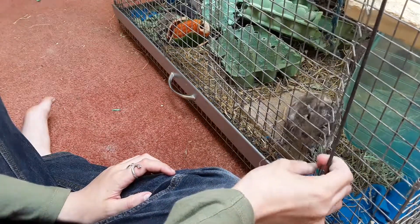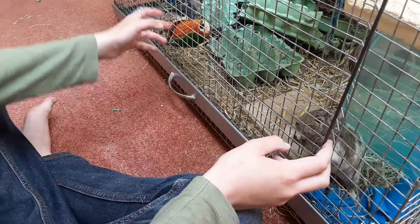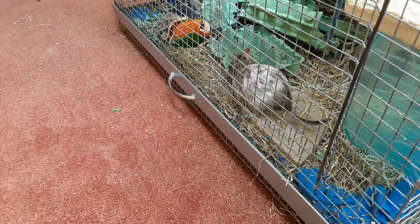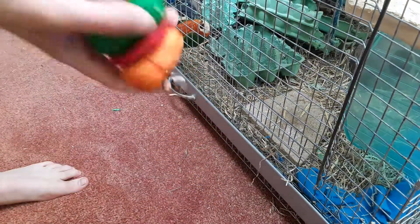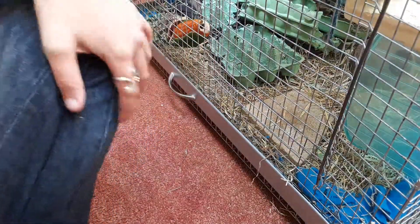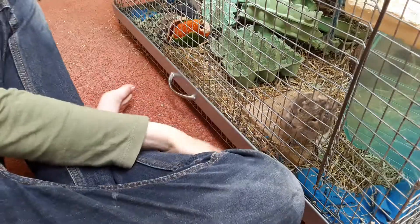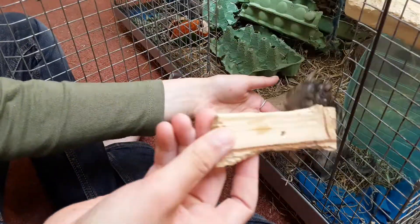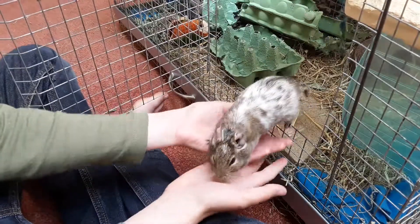To keep their teeth in good condition, I use chews. I've got these chews from Pets at Home — they do different types. Winter also has some wooden chews that he's used quite a lot, which is great.